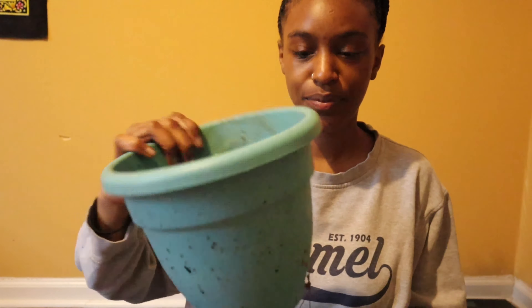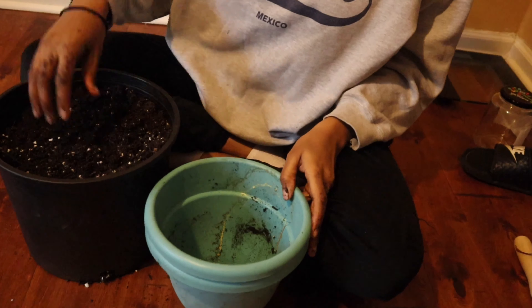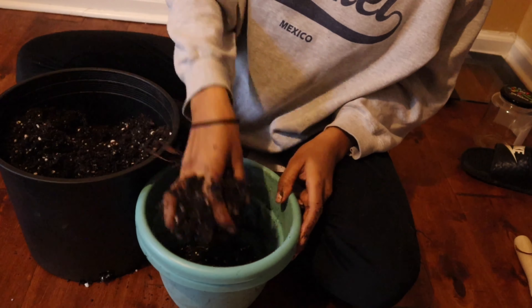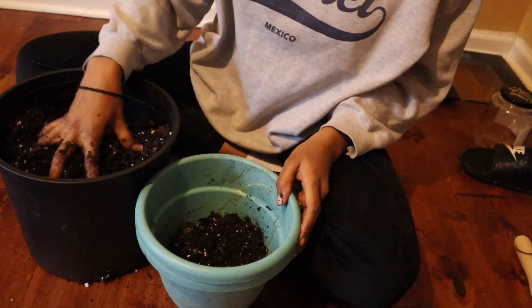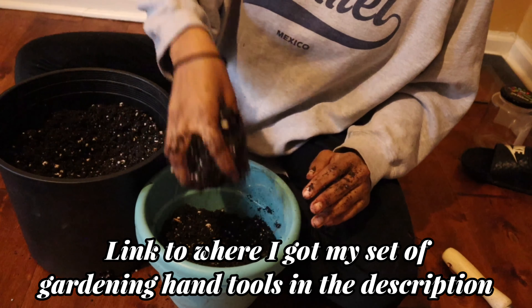I don't know how big it is, but I think it may be big enough. Here's my pot, here's my soil that I've mixed up, and you just want to — you can use your hand or a shovel. I like to get in contact with the earth, so I don't mind using my hands. But if you want to keep your nails clean, I suggest some little hand tools, though to me that's just extra.